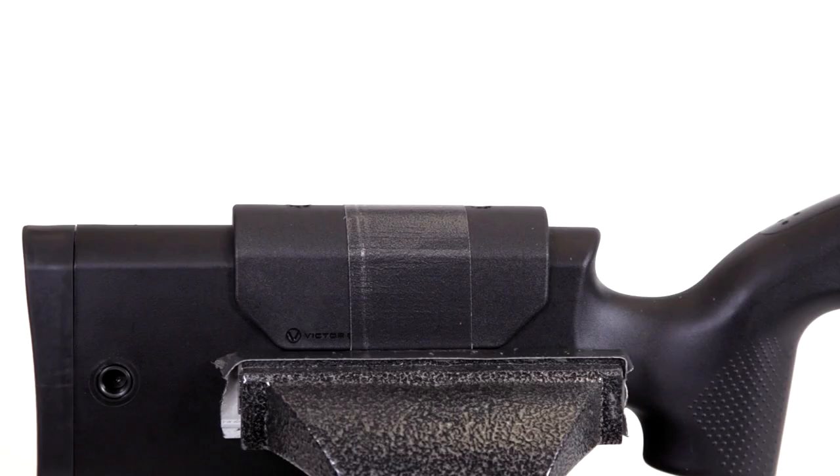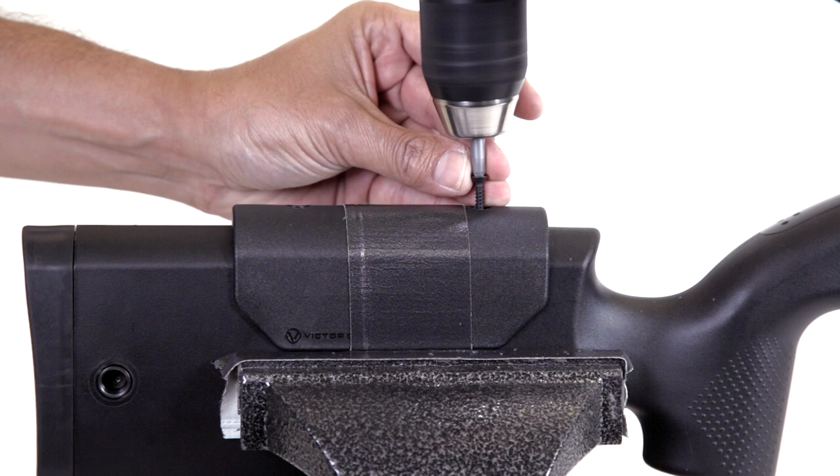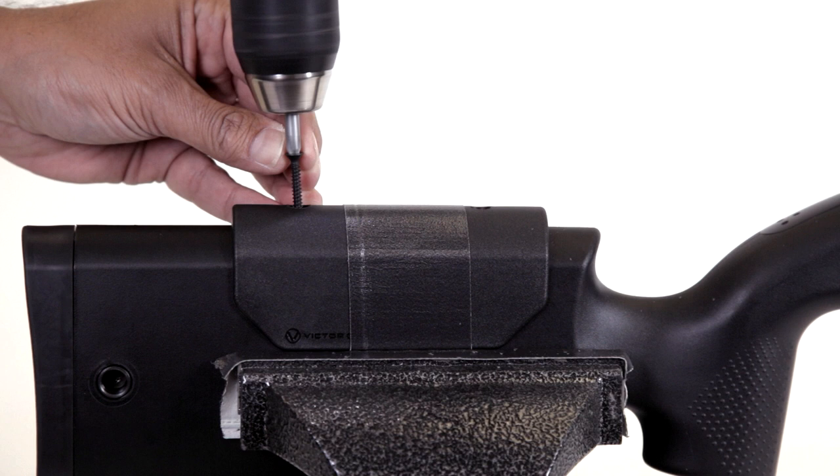Now swap the drill bit for the number two Phillips drive bit also included in your kit. Carefully drive the supplied screw into each hole. Be careful not to over-tighten the screws and strip the hole.